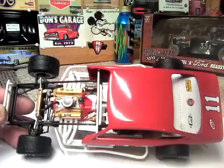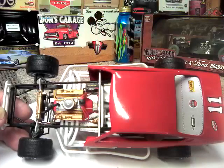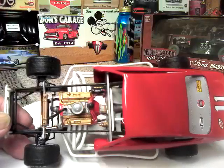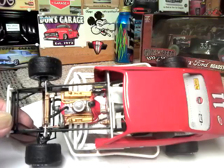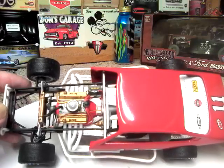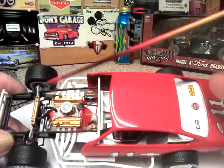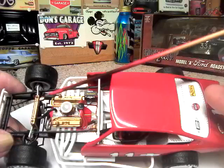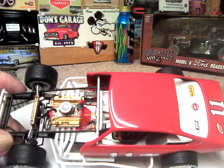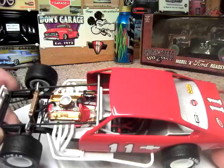We do have the throttle linkage on it. We ran the brake lines all the way — you can see the top front ones here. We did scratch build a radiator filler and cap right here for it, because there was nothing on the radiator for a filler, so we scratch built that and put it on.